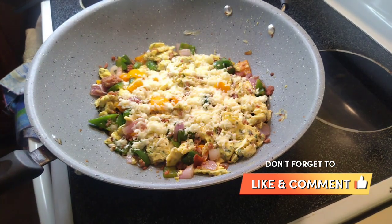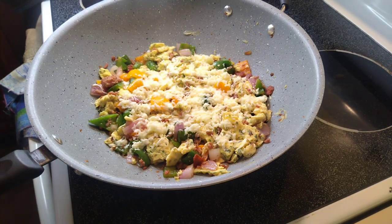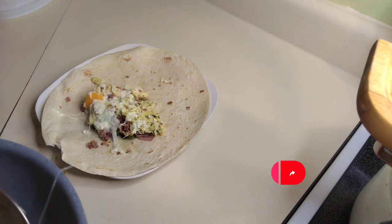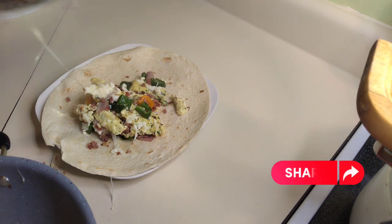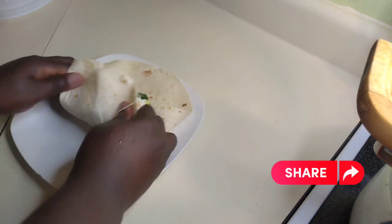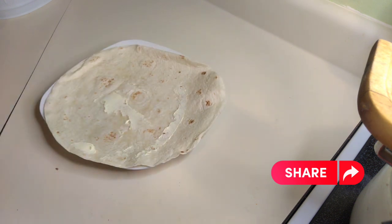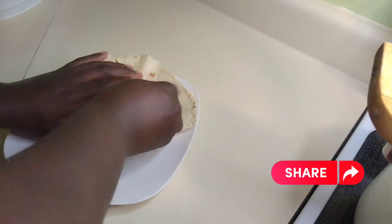I took my flour tortilla out, put a little bit of butter on it, then scooped my omelette into it. Hold one edge, fold the other, and then roll it towards you — that's exactly how you do your burrito. Do the same thing for the next one.